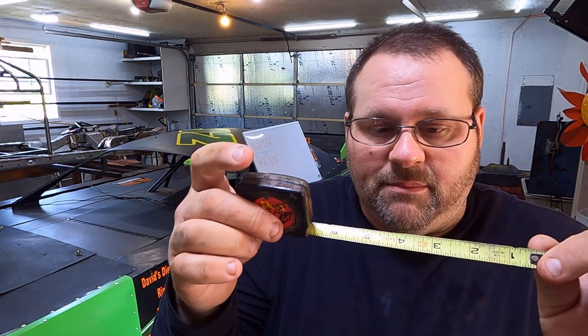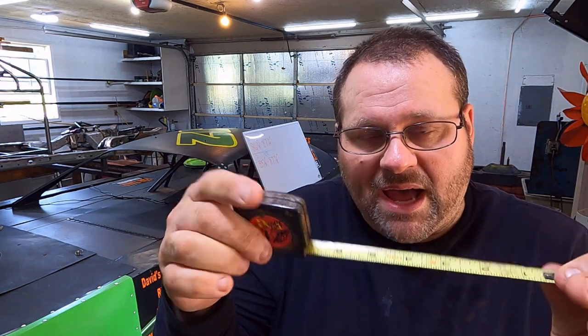First things first, let's talk about the basics. Stagger is the difference in the circumferences of the tires on your race car. Circumference is the distance around your tire. I like to use a small tape measure — this is three-quarter inch wide. Any wider than three quarters of an inch and it's not going to want to follow the contour well around the tire.